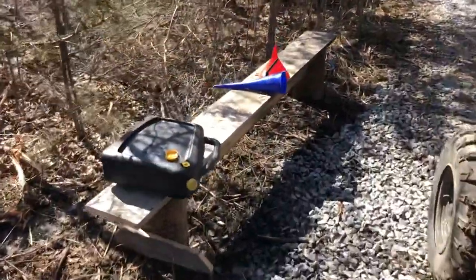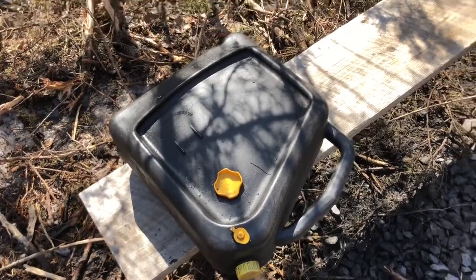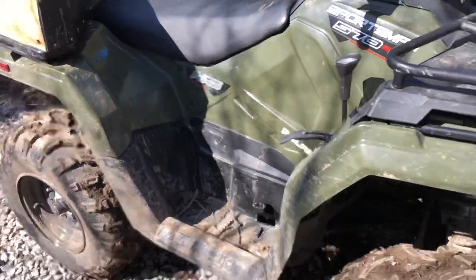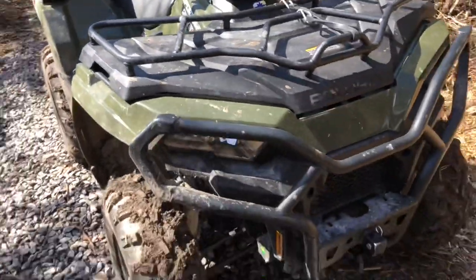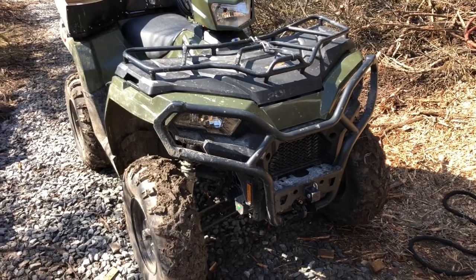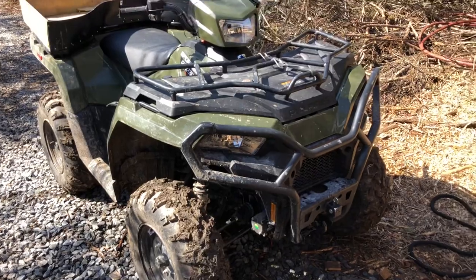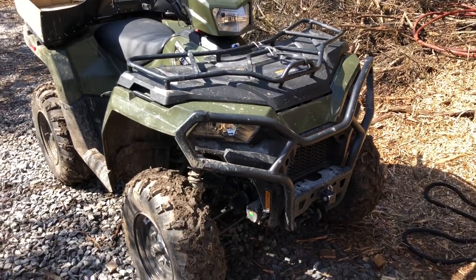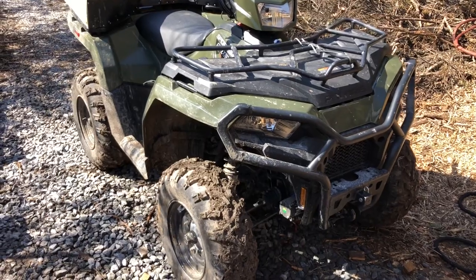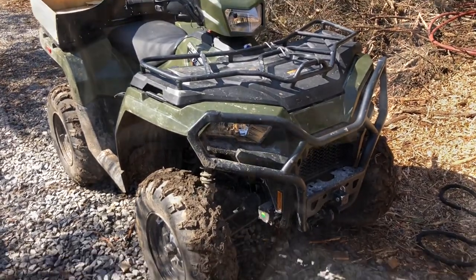I've got a couple of funnels and my oil container to trap all the oils so we're not spilling anything on the ground. The first thing we'll do is the engine oil. Like I said, I'm doing this outside to show you that you can do this pretty much anywhere - you don't need to bring it to the dealer. I'll show you which wrenches you need; they're all hex sockets.